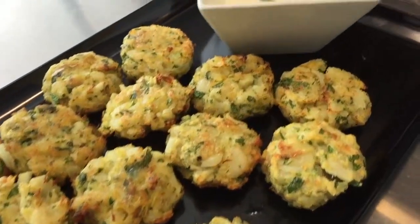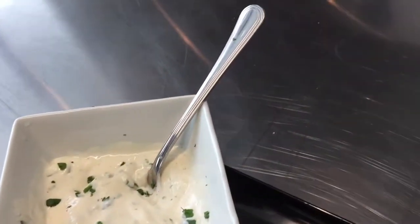Hi guys, welcome to Imparate Cooks where we show you how to make delicious meals on site here at Atelier de Cuisine Imparate. I'm Maria and I'm Nadia, and today we have a delicious cod patty with potatoes served with a garlic aioli.